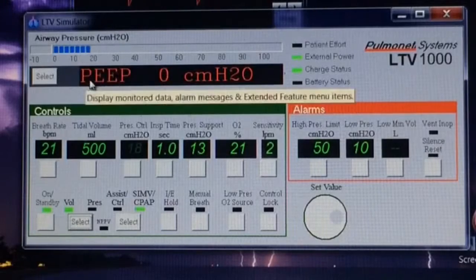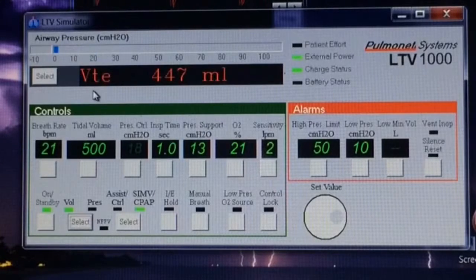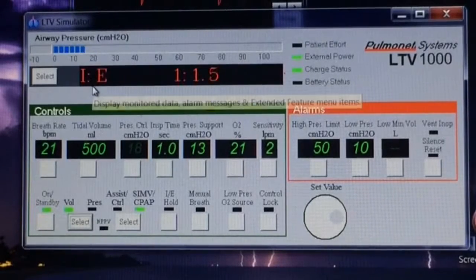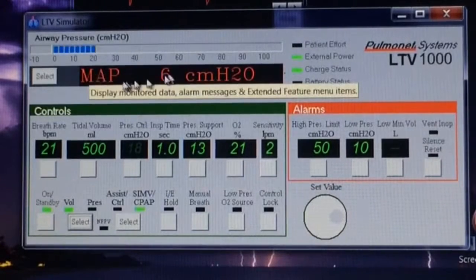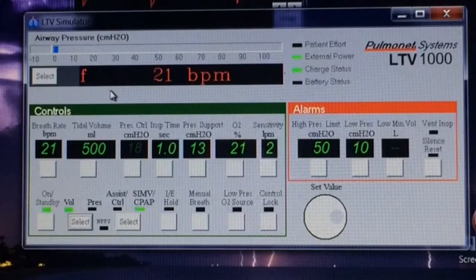And the message bar will tell us some important things. Whenever an alarm goes off, it will show up in the message bar. When there are no alarms present, it will scroll through the different return patient values — because here is where we set things, and this tells us what the patient is actually doing: their actual breath rate, their actual pressures, how much air they're breathing out, and different things like that.